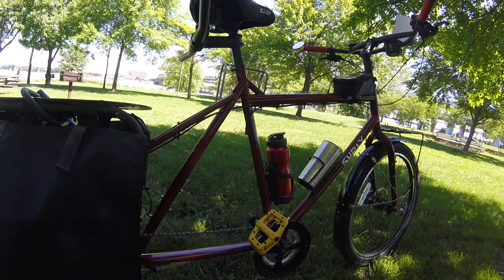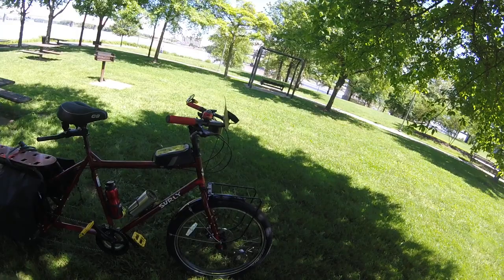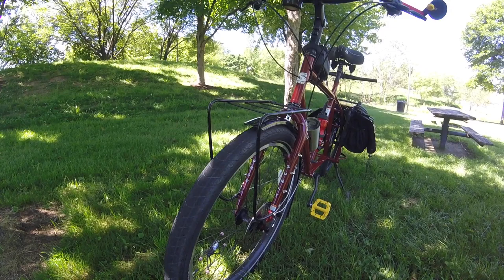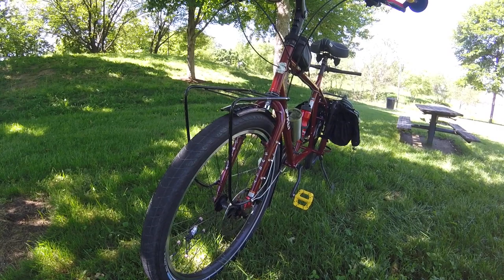The Surly Big Dummy, in my opinion, is a great bike — it is just absolutely wonderful to ride. I've had it since February, and that's why I've waited to review it. I wanted to ride it and see how much I liked it. I added this very cheap front rack — it was a rear rack that I fabbed into a front rack. I'm going to replace it with a Surly front rack as soon as I'm able to.